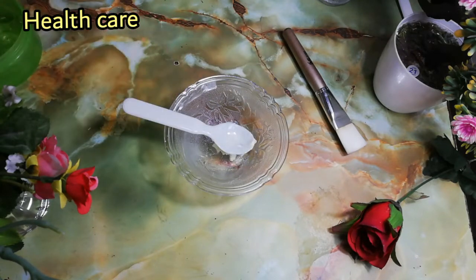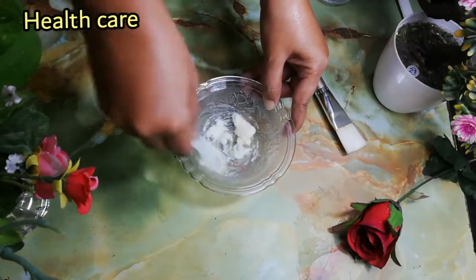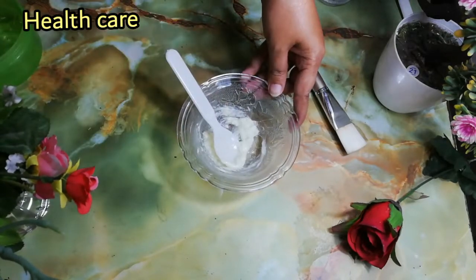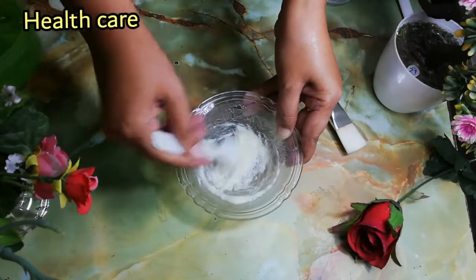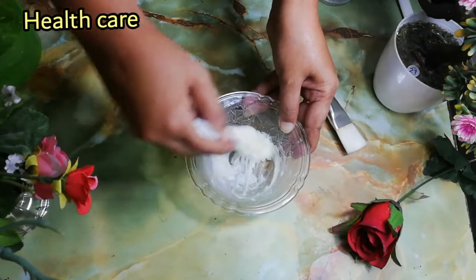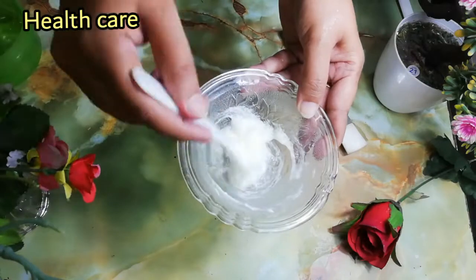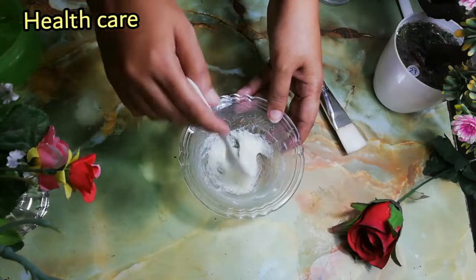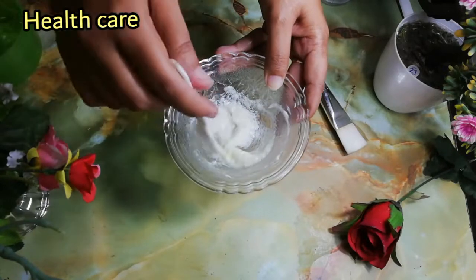Now I'm adding shea butter. Shea butter is also best for skin nourishing. Mix these ingredients to make a fine paste and a creamy mixture. Put it into a small jar and you can save it in the refrigerator for 10 days.